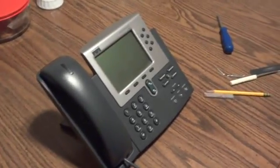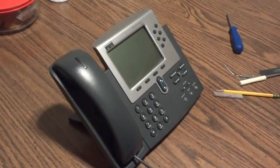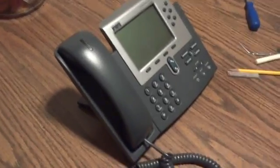Sometimes it will last a week, sometimes it will last a year. Sometimes you can do it three times in a row and it still won't work. There you go — because these phones can be something else. The end. Thank you.